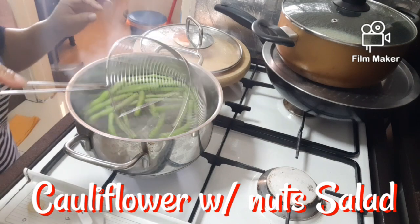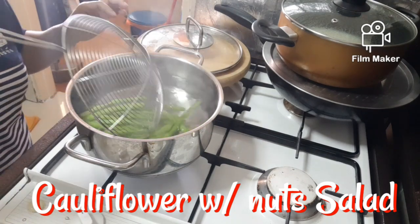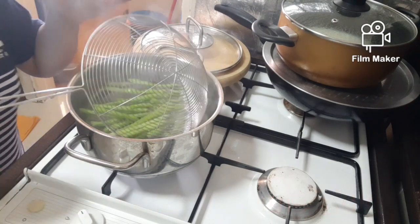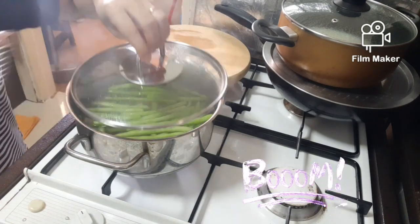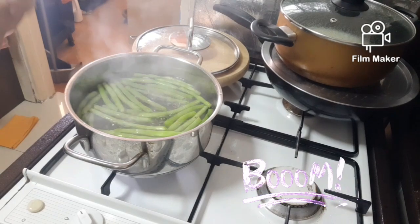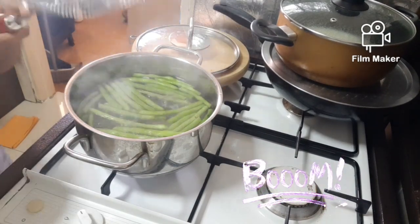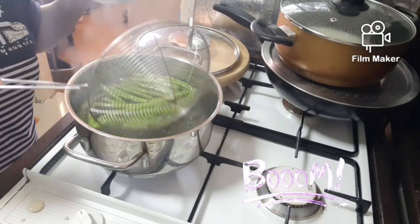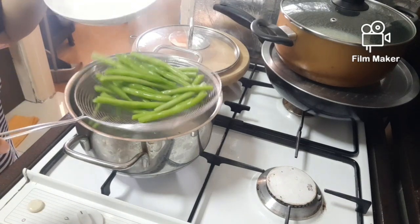This water has salt in it, so blanch this one first. And then after this, I can use this water to blanch the cauliflower, so it's not ready yet. So now it's ready, so I need to remove it and then I will put in the cauliflower.